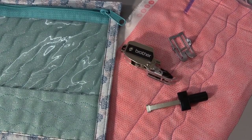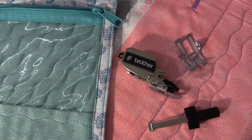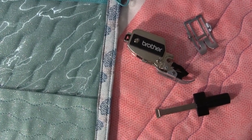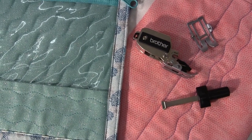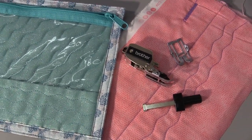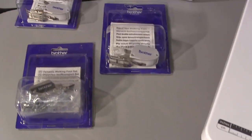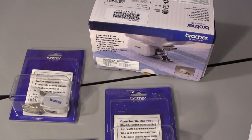I hope you have enjoyed our Lloyds Sewing video about the dynamic walking foot and the other walking feet that are available. This foot is compatible with I think all of the current Brother models, and if you are unsure about whether it will fit on your machine please don't hesitate to drop us an email or give us a call. Thank you for watching.